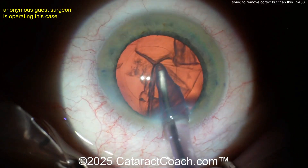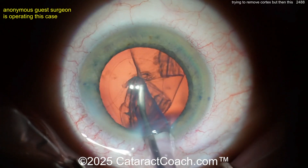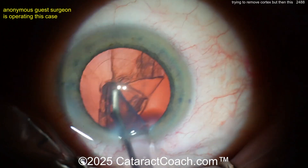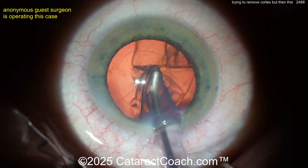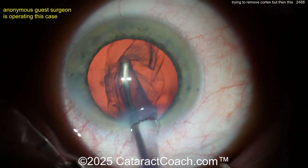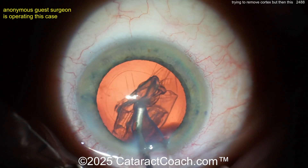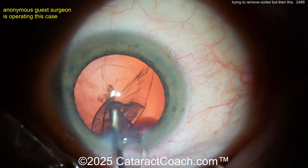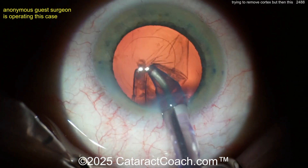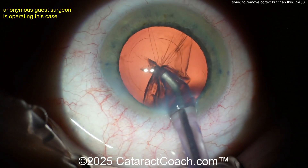Again, trying to pull the cortex up — here's where a bimanual approach would be easier, because you could use the infusion from the bimanual to hold that temporal side rhexis on the right side of the screen, while the other hand uses the aspirator to get the cortex out. But just trying to remove this without any counter-traction from the capsular bag — that's the issue. You got some of the cortex out, but the zonulopathy has gotten worse.